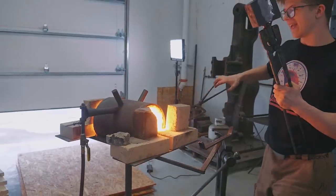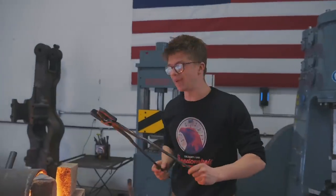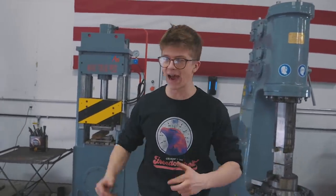We got it tack welded up. Into the forge we go. We're going to let that heat up. That is going to be the last forge weld on this sword blade — fingers crossed, all goes well. It's time to fire up the hammer and get this thing welded and drawn out.